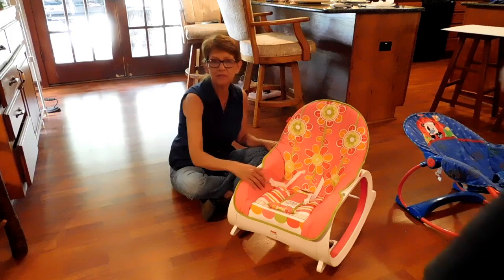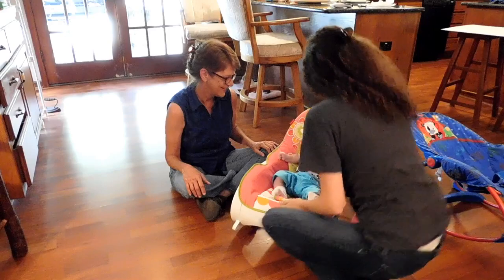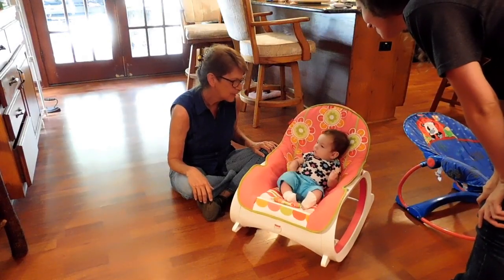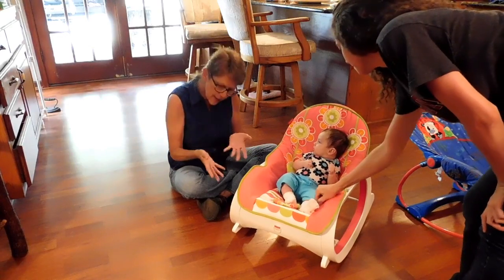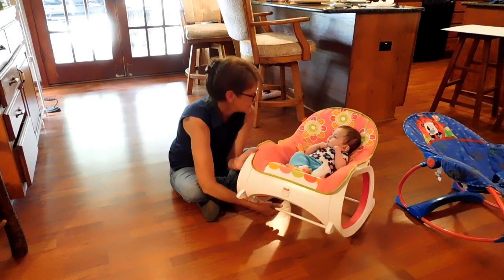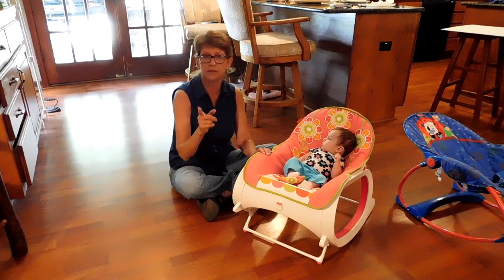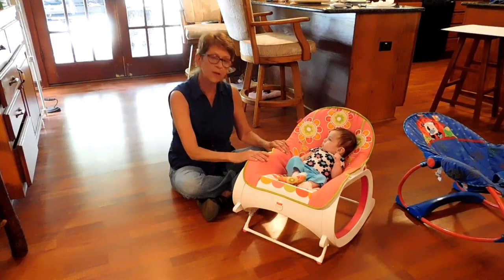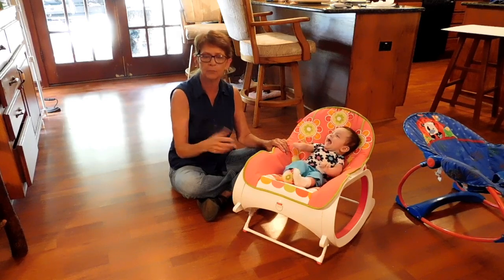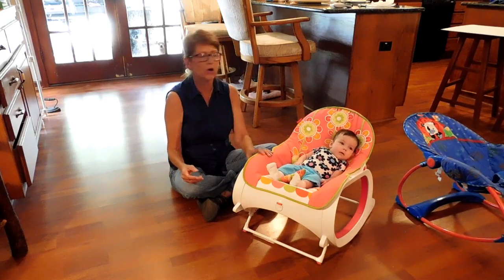It's definitely mom and nana approved — now let's see if it's baby approved. So she's not flopping back and forth and her head is not flopping sideways. You press a little button, and this is a big difference between the two. When this is going, it's a hum — you can definitely hear the hum for the vibration, so you know when it's on and you don't walk away and forget to turn it off.